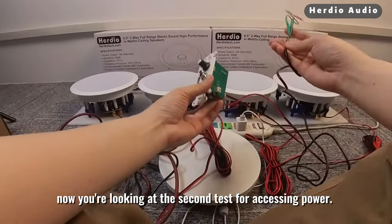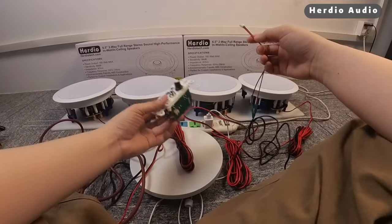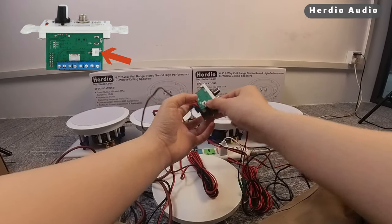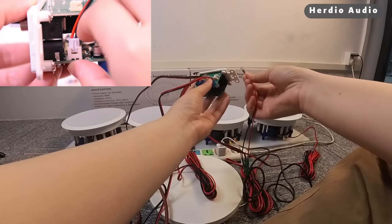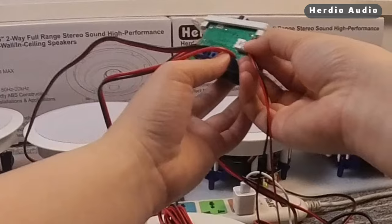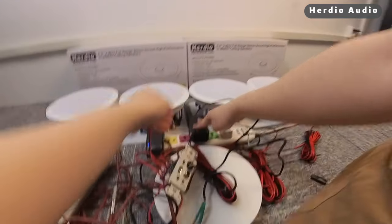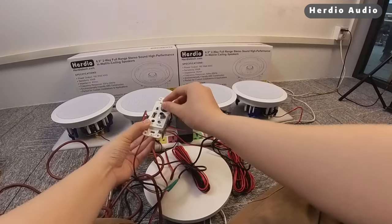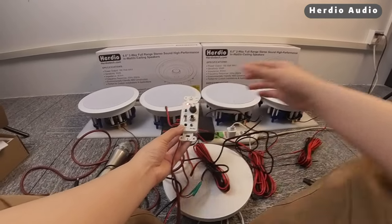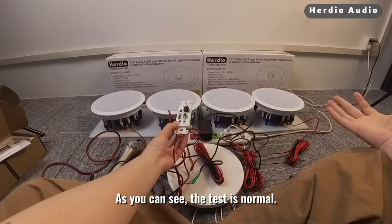Now you're looking at the second test for accessing power. We just covered how to use hard wiring, so let's test it. Plug in the power. As you can see, the test is normal.